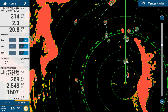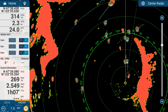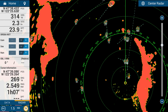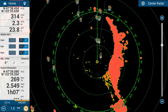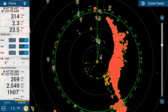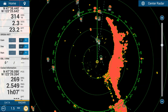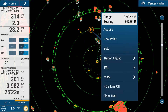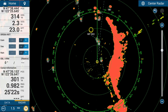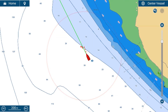There is also auto ARPA tracking using the Doppler, which means that if a target is moving towards you it will automatically start to track it — but that will be covered in a different section. The next feature is TLL — Target Latitude/Longitude. If you want to drop a waypoint on a specific target, tap on the object and select new point, and that will drop a waypoint on that target.